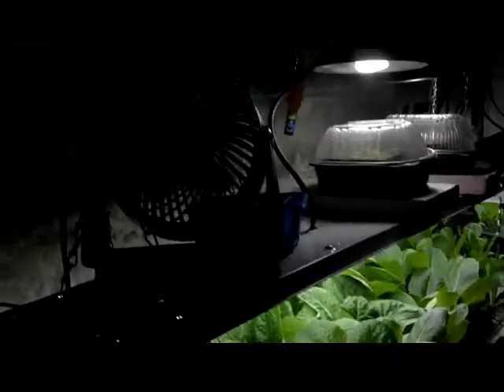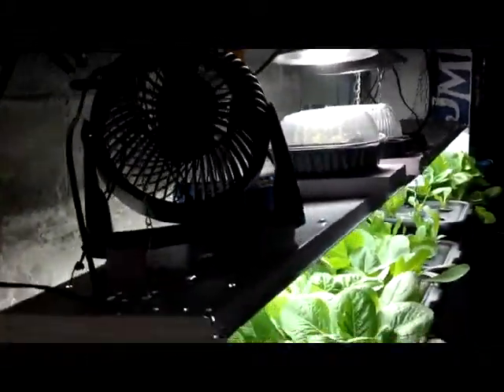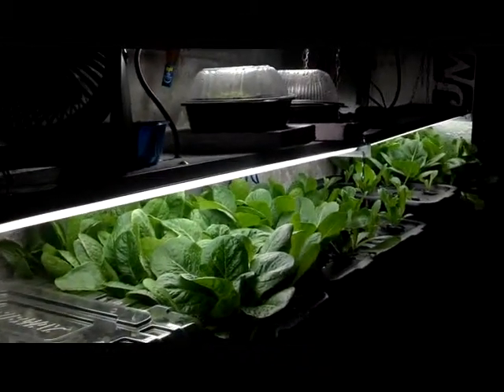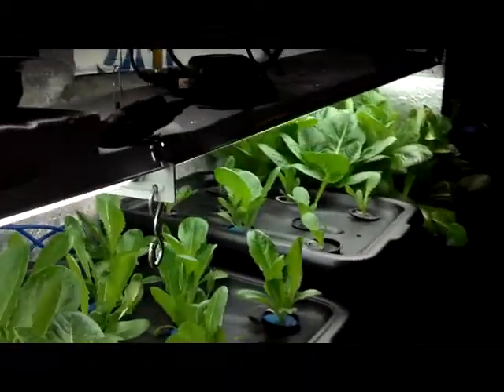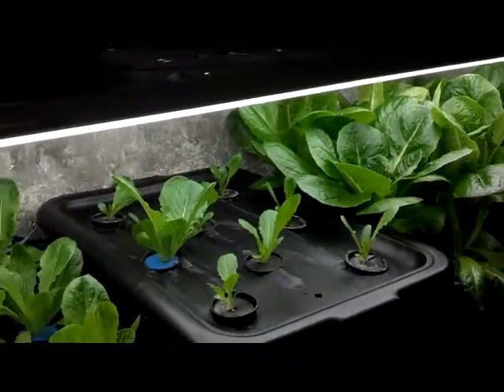I also added a fan here — you can kind of see that. And the fan definitely helps the plants out, they seem to be healthier. But I still have this tip burn, or browning edges.